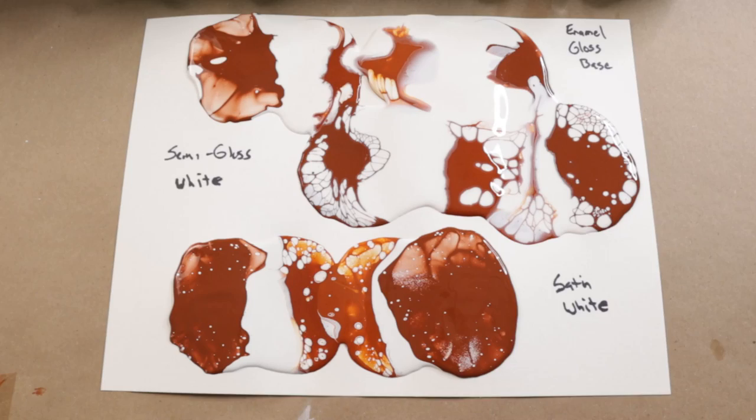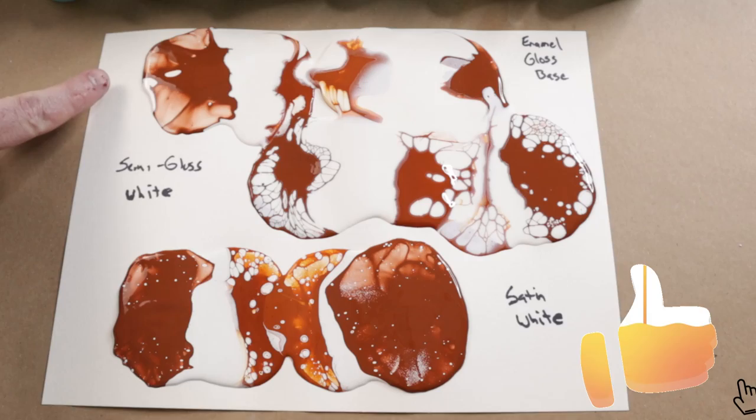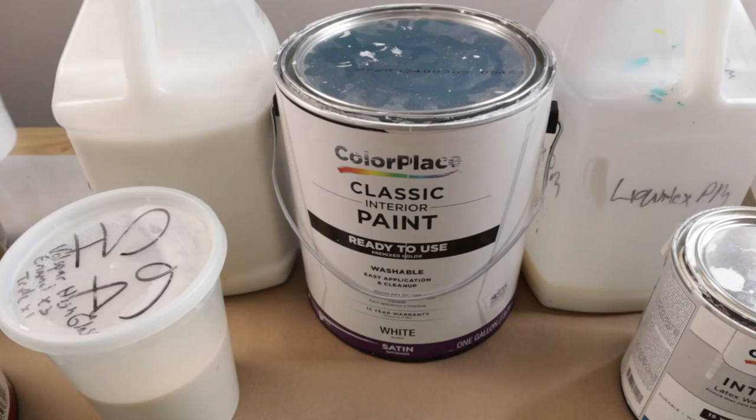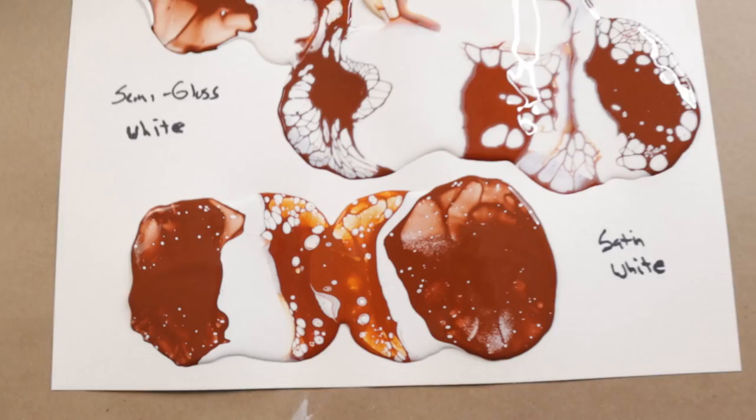It's been a few minutes and my paper is starting to buckle, so I wanted to get in here before it really moves the paint in odd ways. At the top is my enamel gloss — that's the Bare Premium 8300. The enamel is slightly different than the regular latex paint, which I'll show you in a minute. The middle is the semi-gloss white, which is the classic Color Place interior paint. And the bottom is satin interior wall and trim paint, also from Color Place.